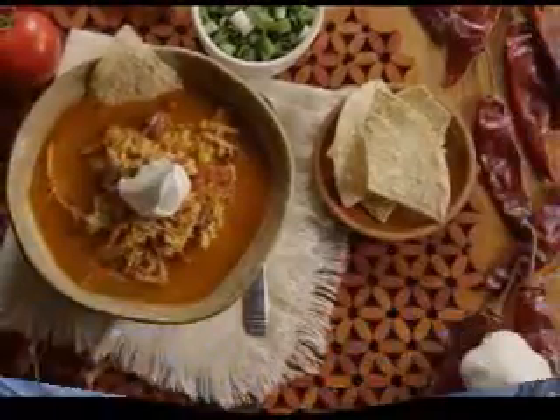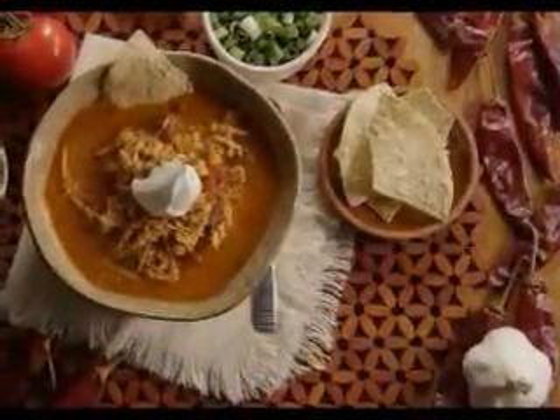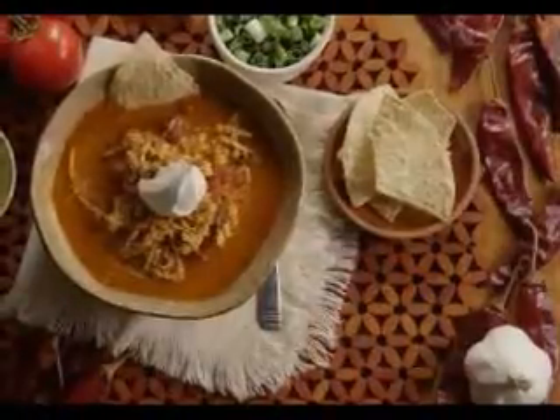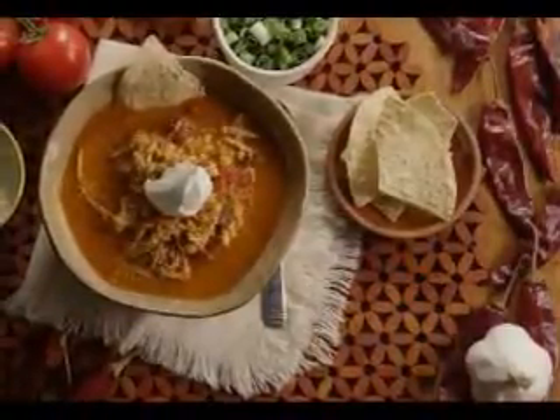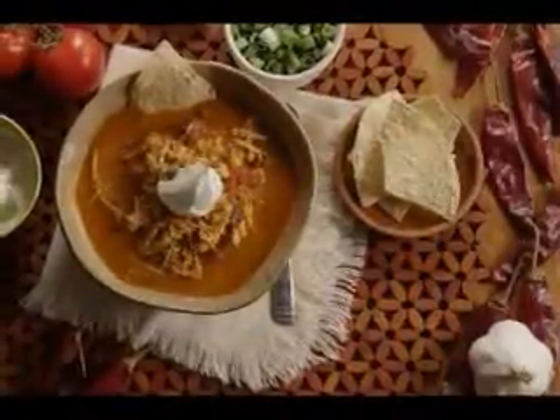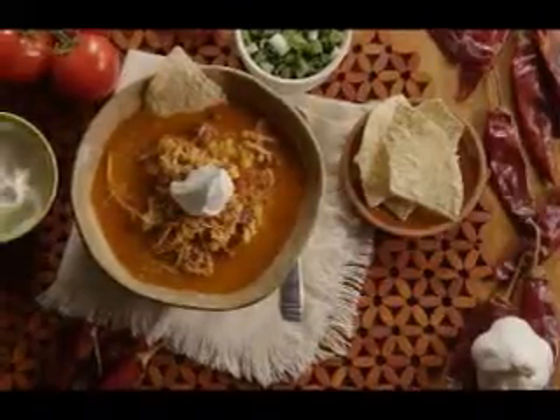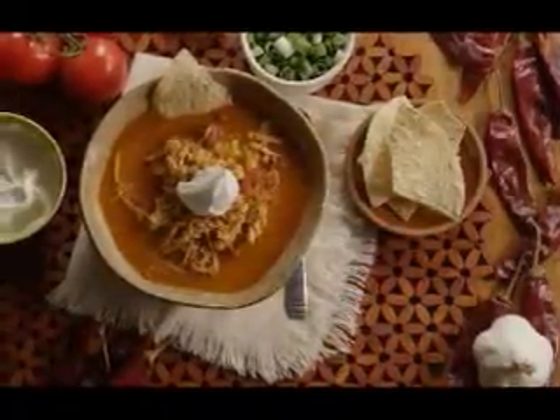I started looking in those cookbooks from churches and women's organizations. Although I didn't find the exact recipe there, I did have some thoughts that led to my current method. I use a noodle recipe from a very sweet lady who goes to my church, Dolores Koster. Her soup recipe is in the St. Francis Xavier, Carbondale, Illinois cookbook.